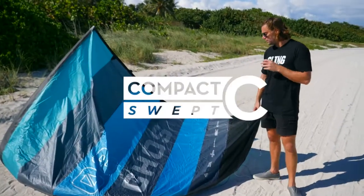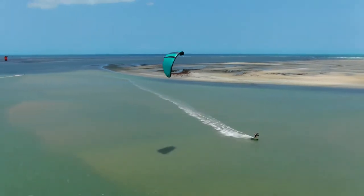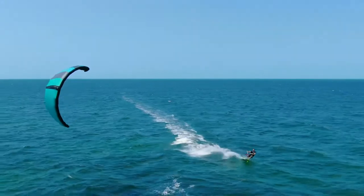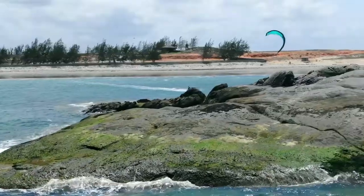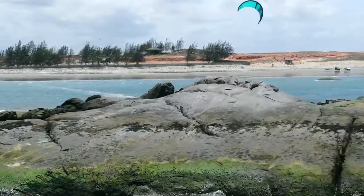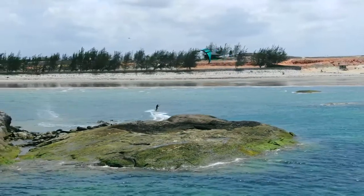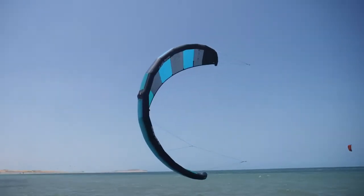The Ghost V1 features our new kite profile shape that we're dubbing the compact swept C. This is a combination of a really swept wingtip with a compact C profile. The compact C gives you really great direct handling — great turning and great feedback on the bar. The swept nature of this kite gives you infinite range and really great relaunch. That compact C shape is one of the truly magical components of the Ghost.